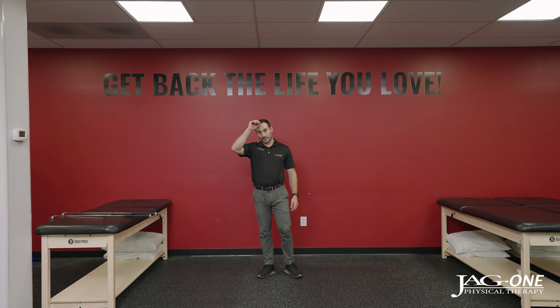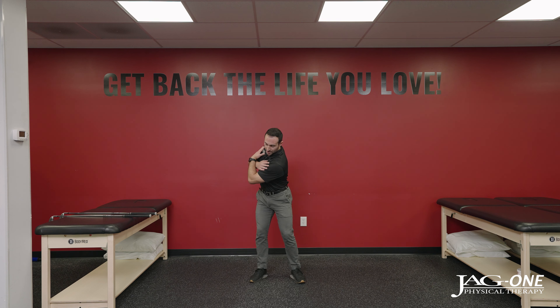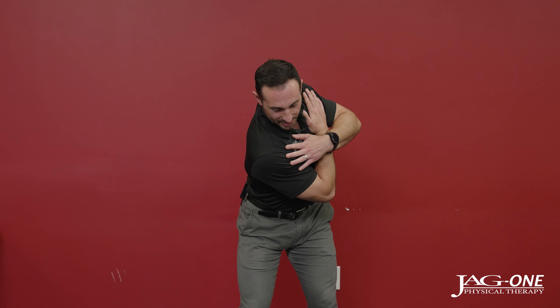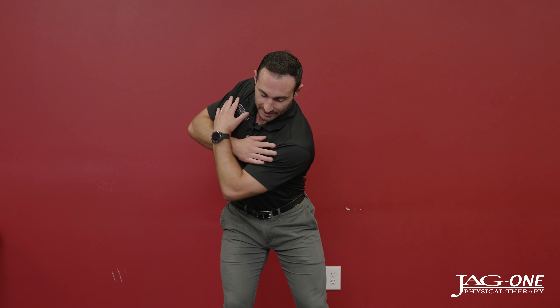A really good exercise to work on your thoracic mobility and your upper and lower body disassociation is called thoracic turns. Cross your arms across your shoulders, get into your golf stance, and then without moving your lower body, turn your upper back as far as you can. Try to keep your head looking straight down, then go the other way. You can do this slowly and push into the end range of motion, then slowly pick up speed, being sure not to move your lower body.